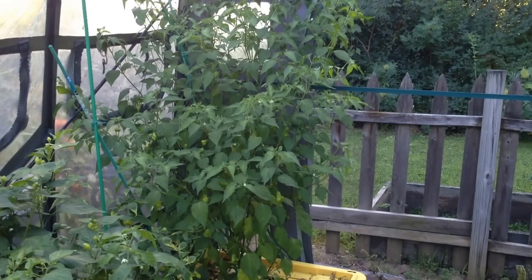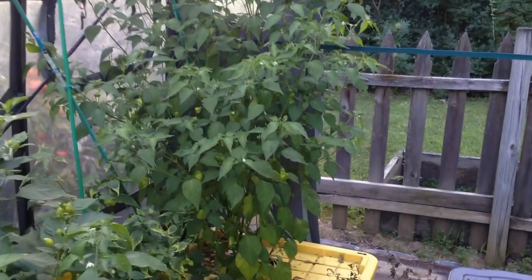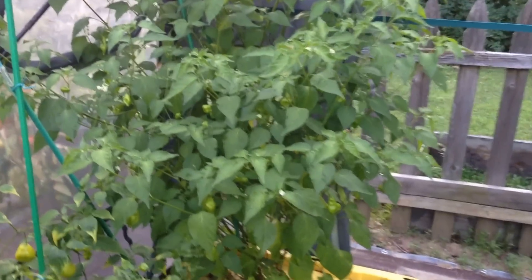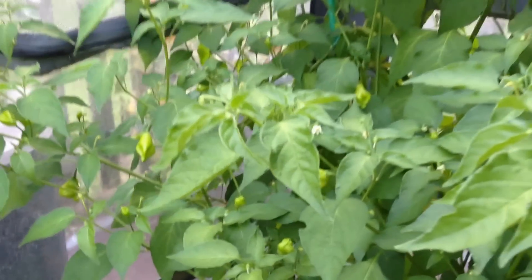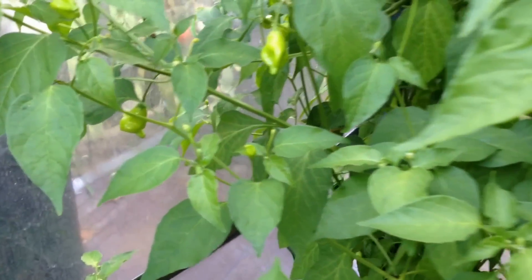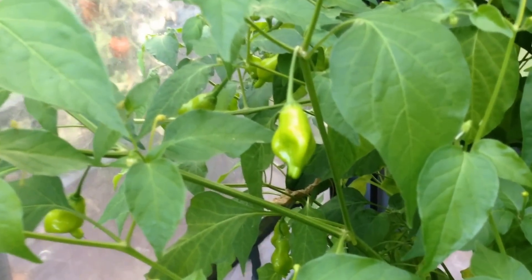The white peach pepper in the back of the greenhouse is soon going to be six feet in height. It too has a number of green pods on the plant, with very interesting shapes in appearance.